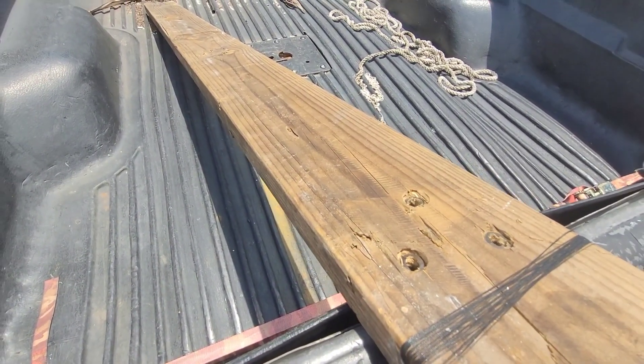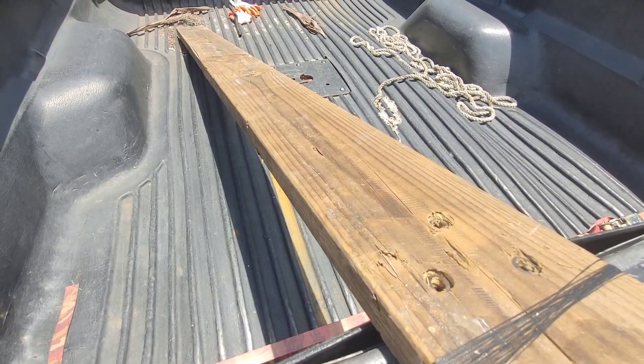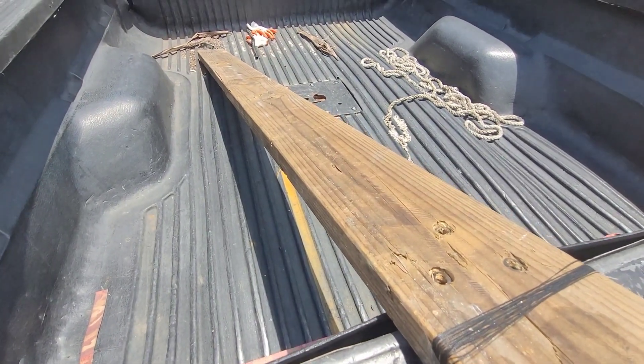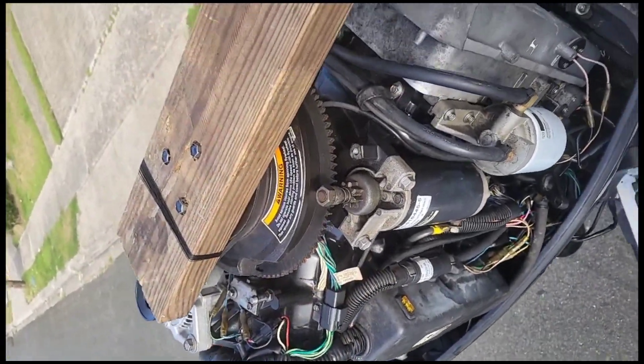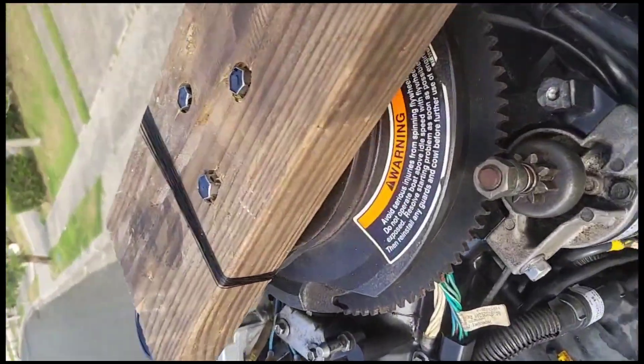So I found this board and made three holes in it. I'm just gonna try to attach this to the flywheel and give it a go. I don't want to break anything — not the shaft or whatever. You can see the three screws on the flywheel.